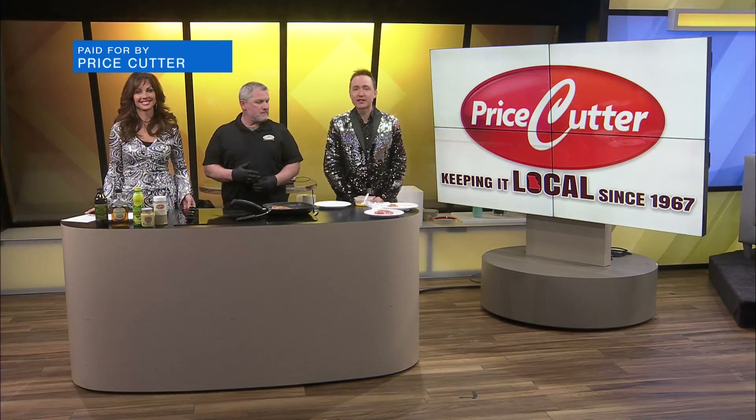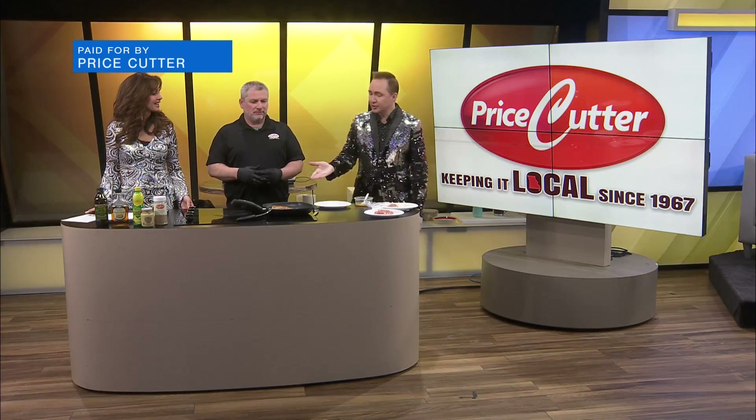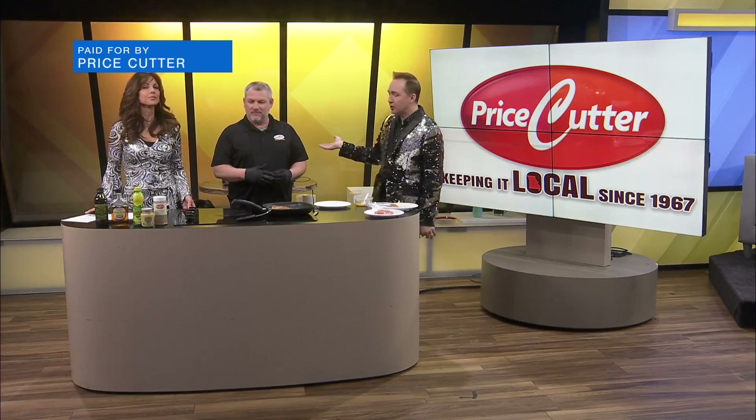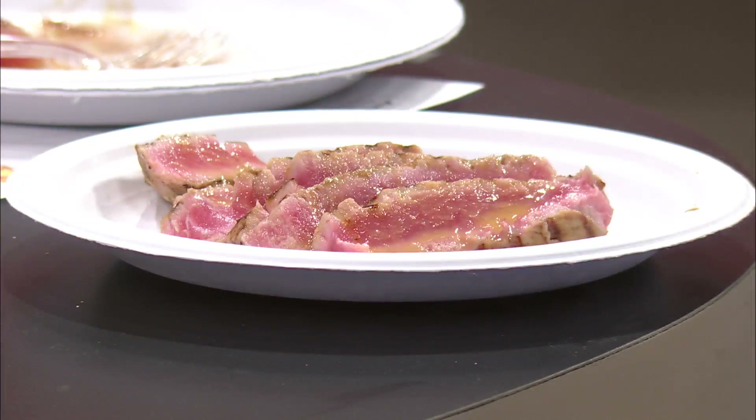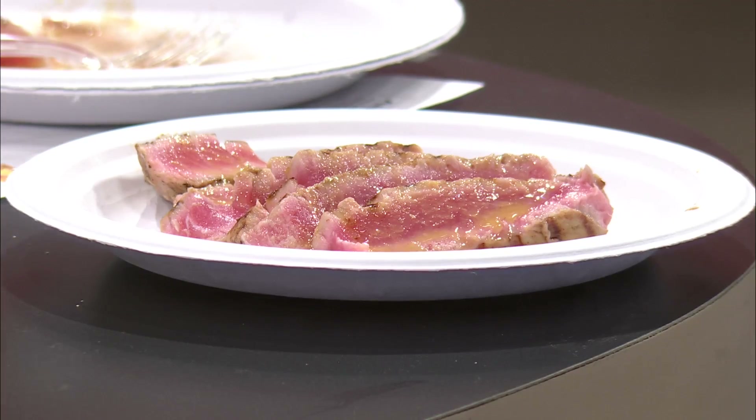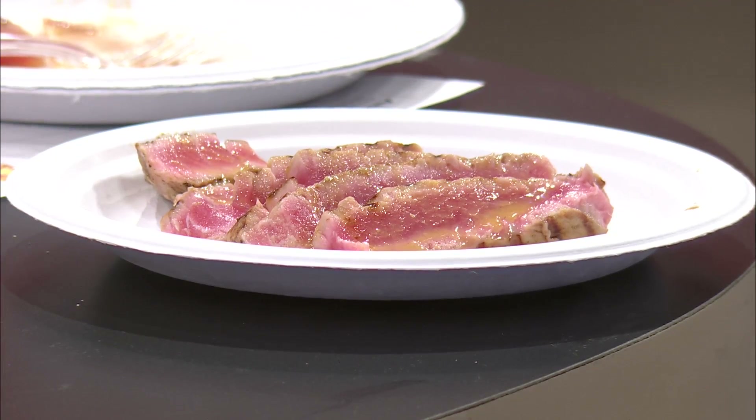Welcome back. Travis Burks from Price Cutters is here with his amazing seared tuna, and we have tilapia getting ready to go. The tuna is ready, and he's already cut one for us. He's going to cut one live to tell us the proper way to cut it — which I didn't know there was a proper way to do.